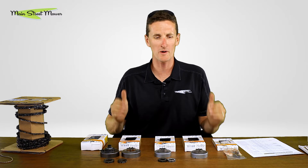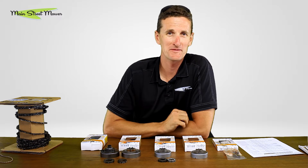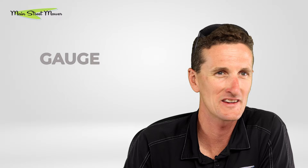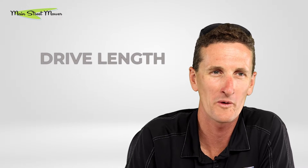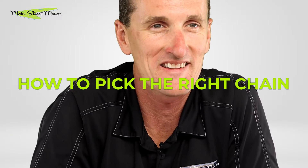Hi guys, Stu here from Main Street Mower. Today we're talking bar chain sprocket 101. You probably own a chainsaw and chances are you're not very good at buying a chain. By the end of this video you'll know what a sprocket is, what pitch is, what gauge is, how many drive links are needed, where to find that information, and about picking out the right chain. Let's get started.